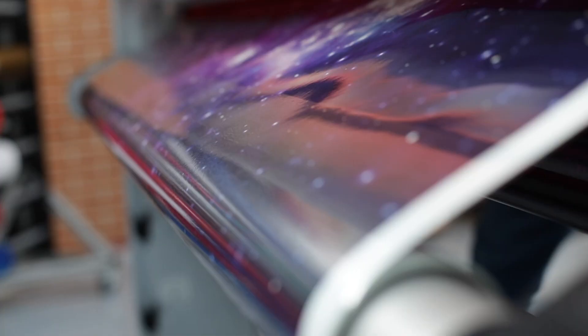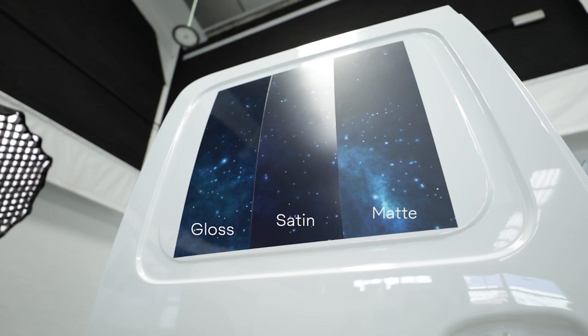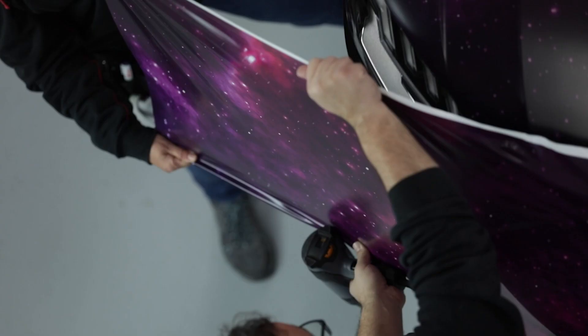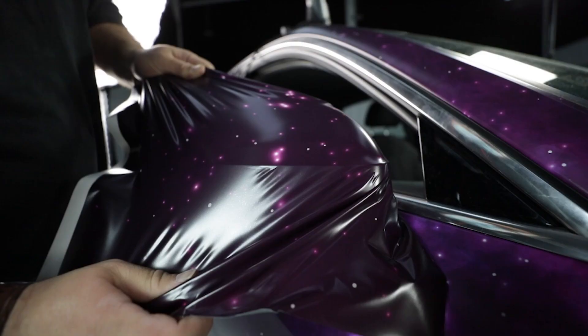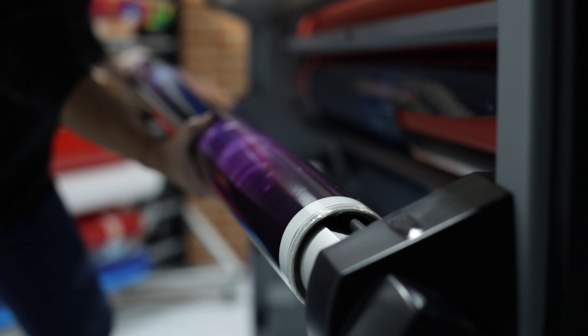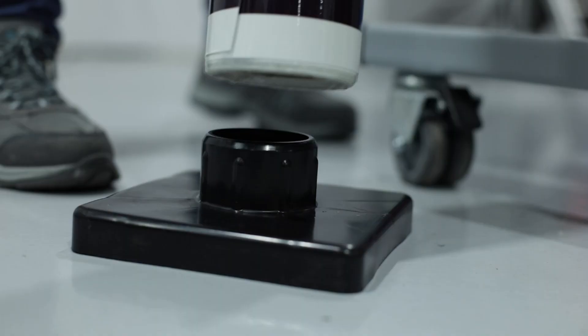The final stage of digital printing is laminating. Laminating your printed material adds a layer to prevent fading and protect it against abrasion and contamination. It also gives you the aesthetic option of making your finish gloss, satin, or matte. Not only does laminating keep your digital print looking its best, it also adds thickness, making the material easier to work with while installing. Once laminated, give your material 24 hours to bond.